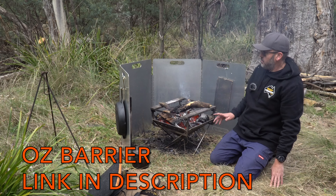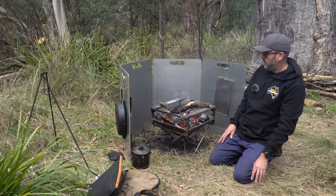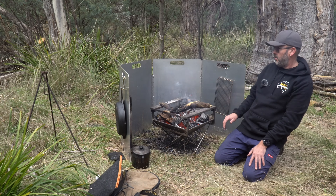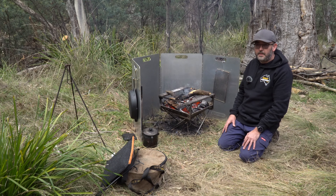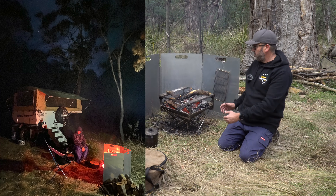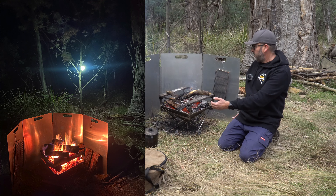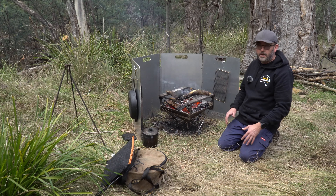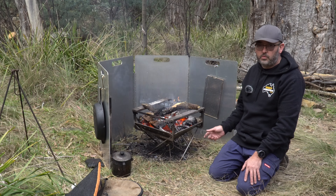Behind the fire pit we've been using the Oz Barrier windshield - a four millimetre aluminium four-panel windshield, about 700-750mm high. The obvious benefit is keeping the wind away, but Natasha and I have found that in the cooler months it actually reflects a lot of the heat. You put your chair here and you can really feel the heat much more from the fire.